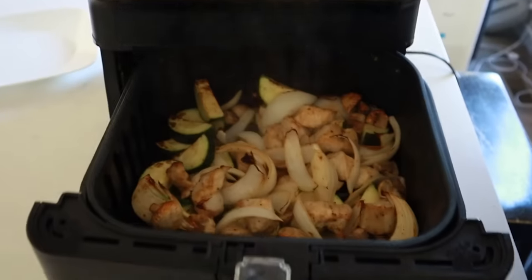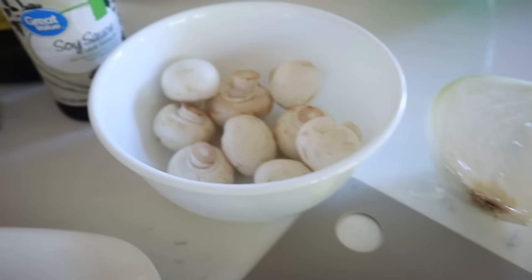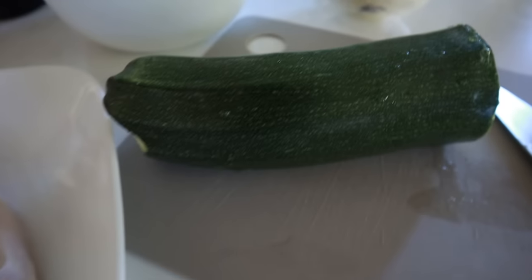This is what you're going to need for two. Get yourself one chicken breast and the seasonings you're going to need are garlic powder, pepper, ginger powder, soy sauce, avocado oil, and the veggies are mushrooms, zucchini, and onion. Of course you can substitute anything that you love, and honestly this recipe comes together so quickly.